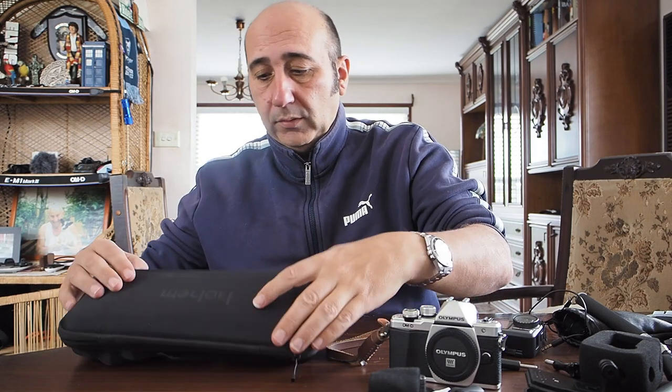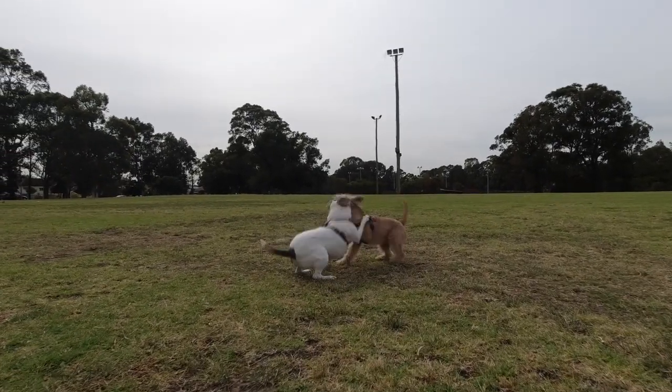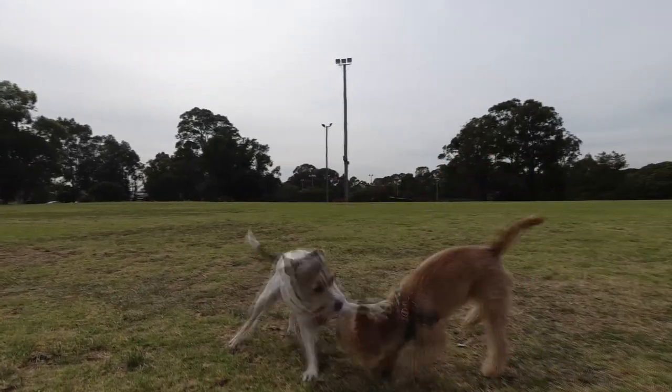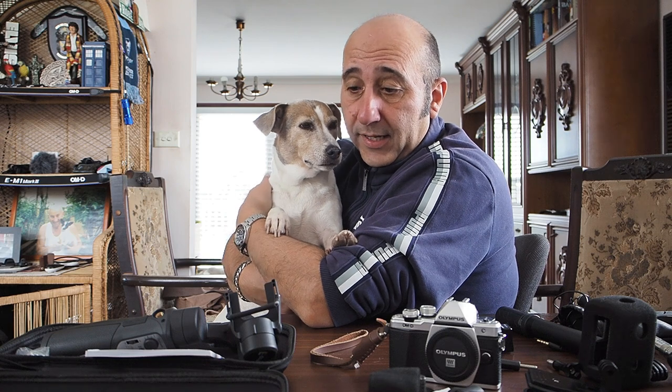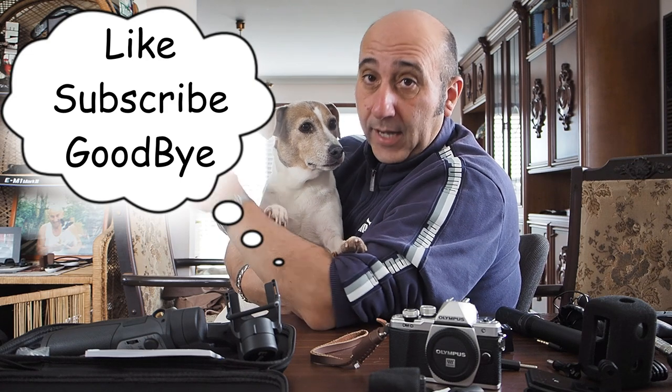For ultimate stability you can't go past a gimbal — I made a video, go check that out. It's really good for sports, especially running with Jerry — you catch awesome footage. Anyway, that's just an intro, a few ways that I do my videos. The reason I made this today is because I couldn't go out on a photo walk — it's been raining — so I thought I'd fill it in and show anyone who's interested how I do it. Thanks for watching!